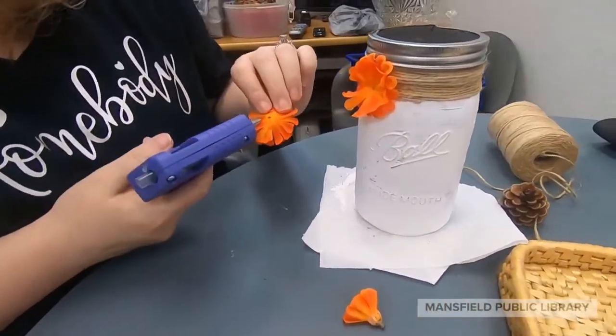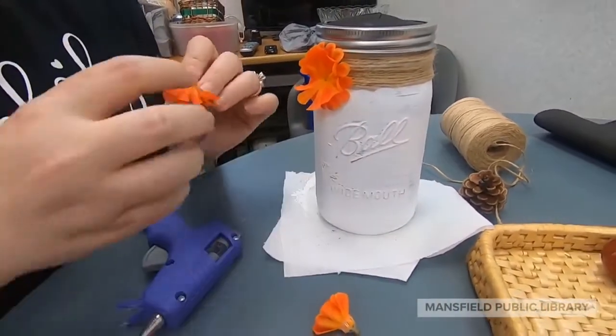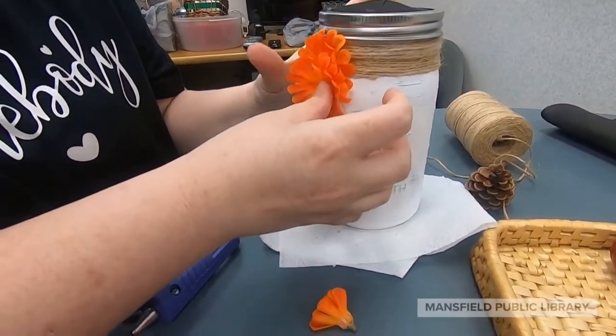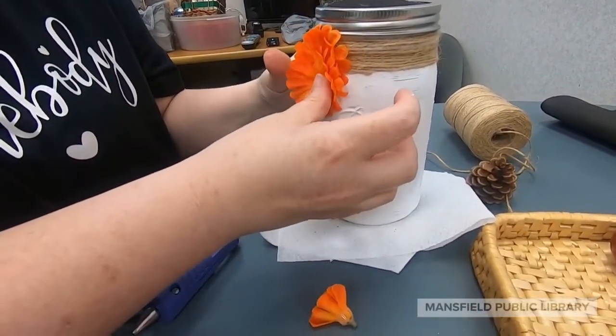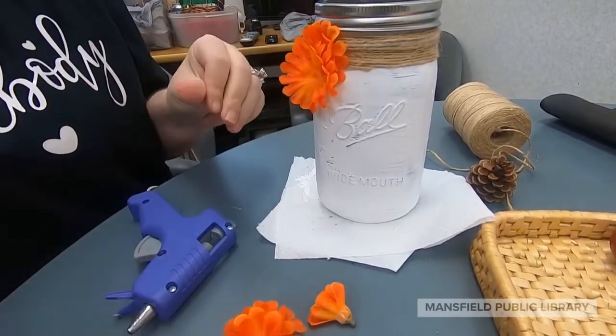From here you can play with what looks good to you. I went with some bright orange flowers that would pop against the white paint. I clipped the stems off in order to make the flowers a little flatter to layer and glue down. Get creative — this is where you can really personalize it to your liking.